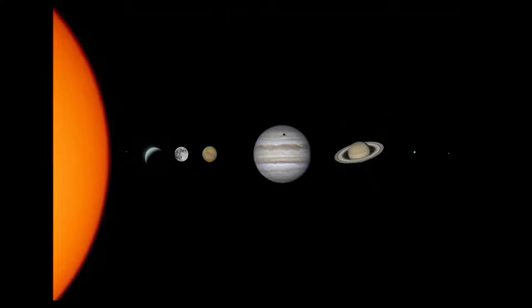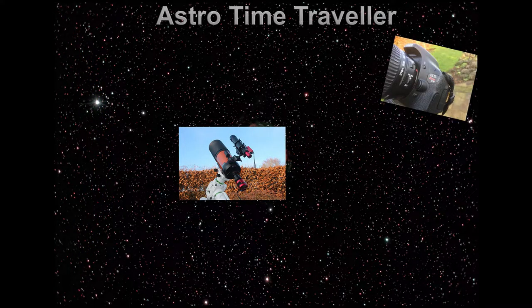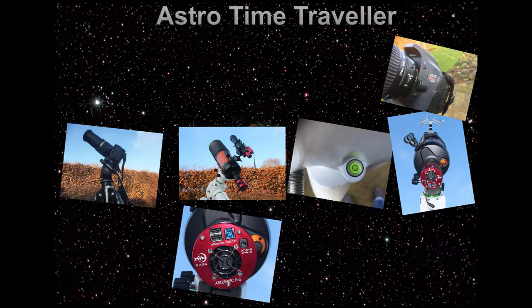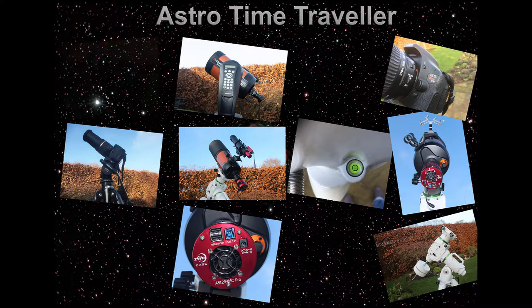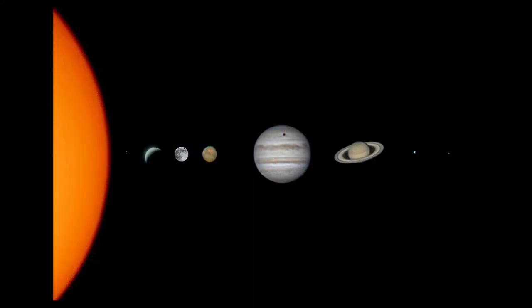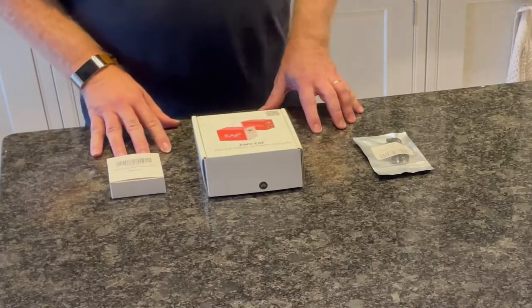Stay tuned and I'll show you what's in the box of each of these. I'll then show you how I'm attaching it to the Esprit 120ED, then how I set it up on the ASI Air Pro, and then hopefully I'll show you the first night usage of it and see how good it is in actually getting some focusing working. So here are the three elements that I bought to do this with.